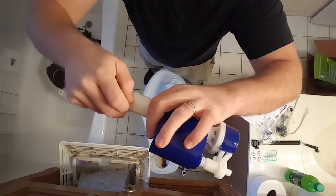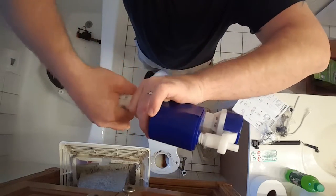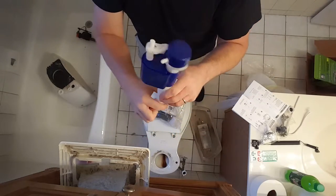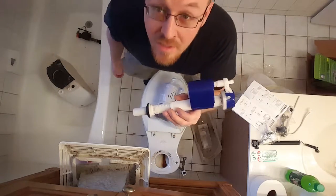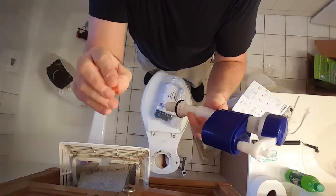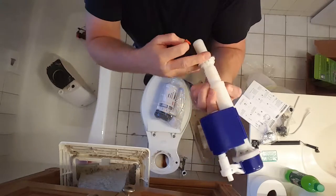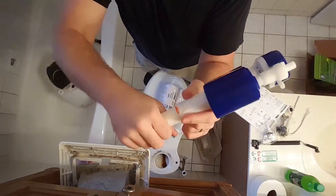See this thing? It pops out. The whole unit kind of turns — if I can do it without dropping it — and then it extends so you can set the height once it's in the tank. You're supposed to do it ahead of time; I was supposed to mark the toilet. I did not do that. So I'm going to guess about halfway. The red thing just slides back in there to lock it so it can't turn.